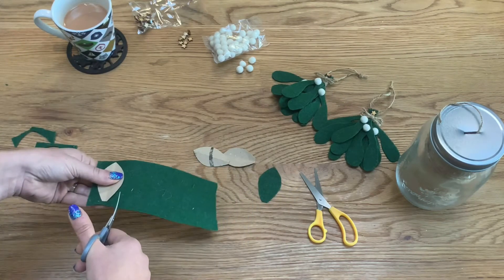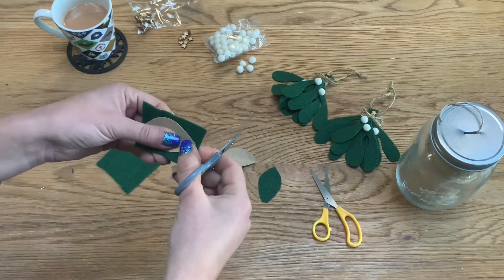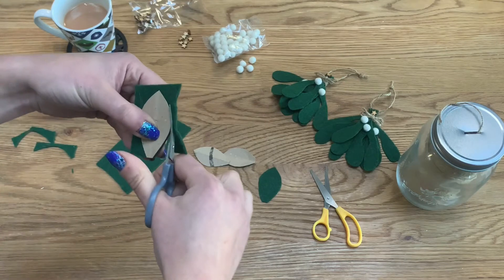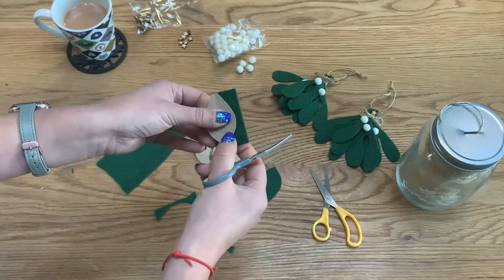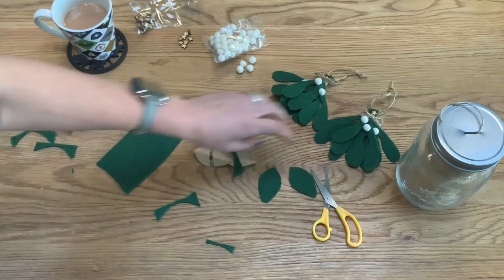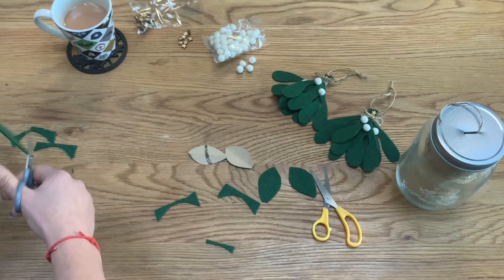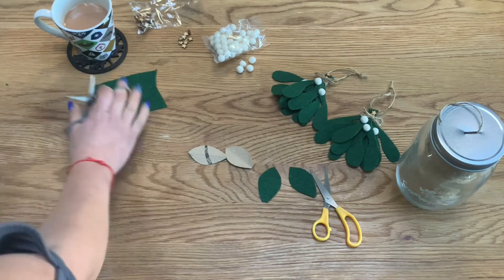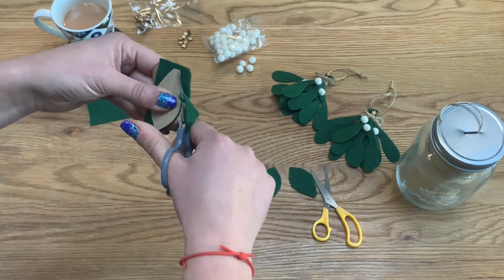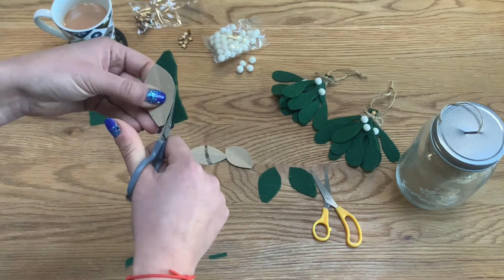I'm not trying to be too precious about this — the template is there as a guide after all, not as an exact shape. That's one down, I need three of these. Following the template round — that's the second one done. For the final one, I'll keep the cut scraps for another craft to use on the greenery garland later. Cutting around the edge, and there we go — three greenery leaves, one, two, three.